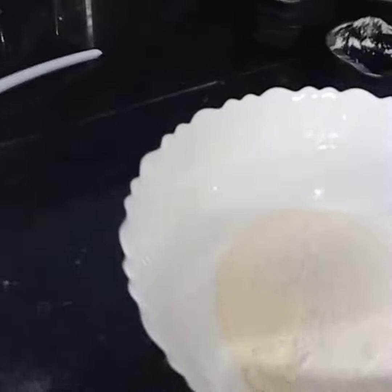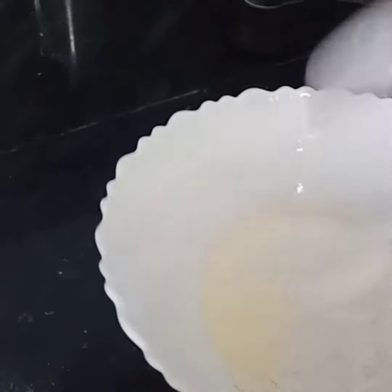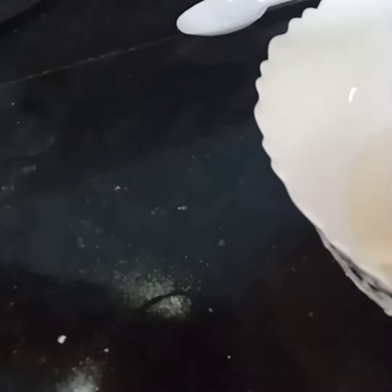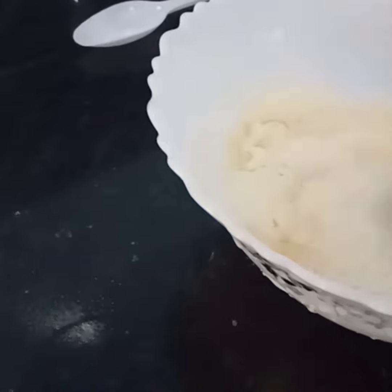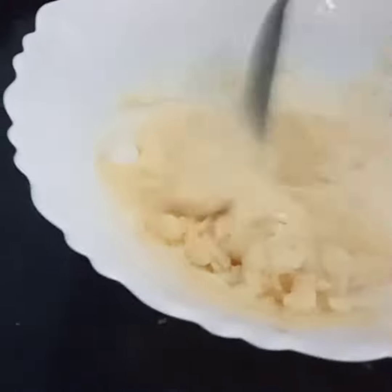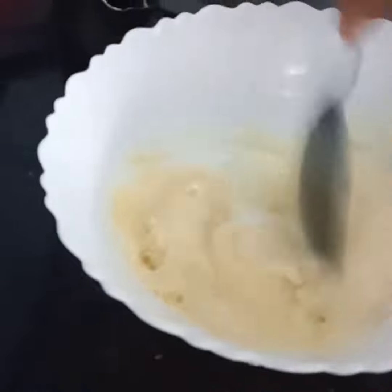Let's mix the nuts. We are cooking it. Let's cook and mix it. The water is really good. Let's cook the nuts and mix it again when you mix.